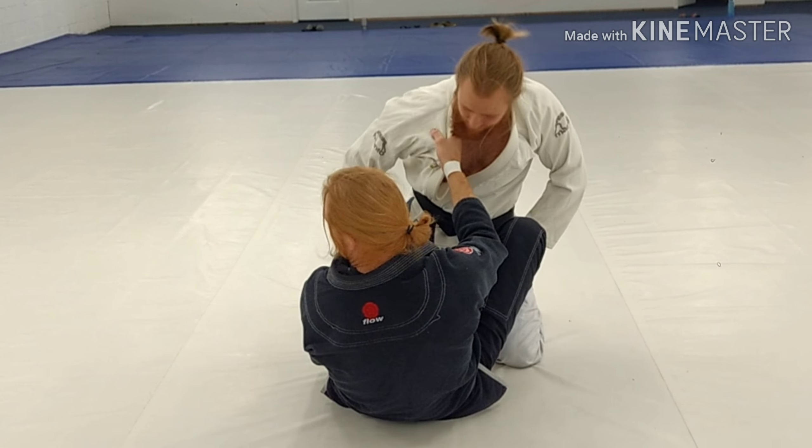I'm going to do this slow, but if I do it really hard, I should be able to flip him right to my lap. We're in butterfly — I'm going to do it a little bit harder this time.